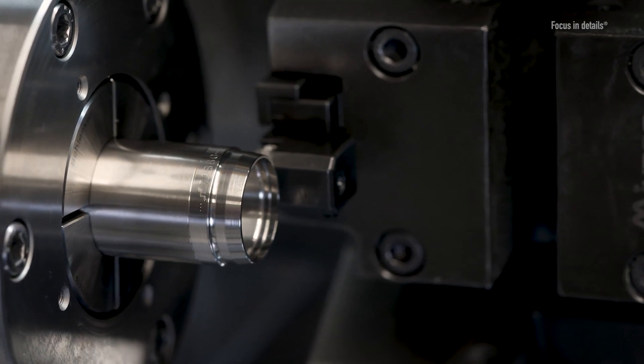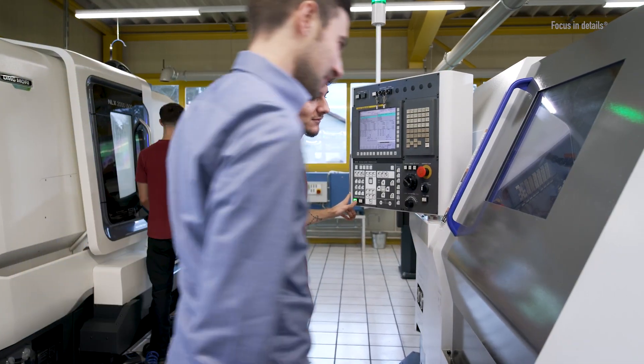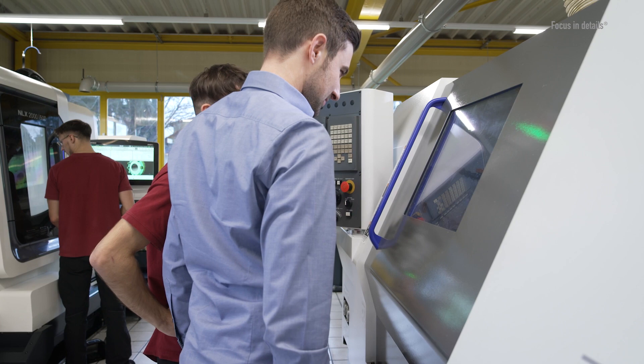Our cutting rings are by default labelled with a batch number. By labelling all components of the compression fitting, it is possible to trace the manufacturing process back to the original material and therefore issue a material certificate years later.